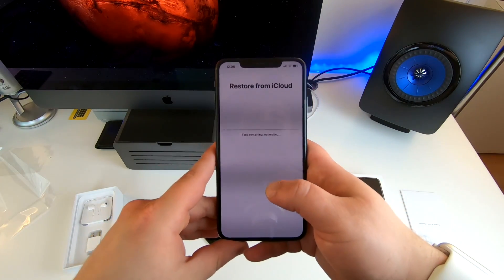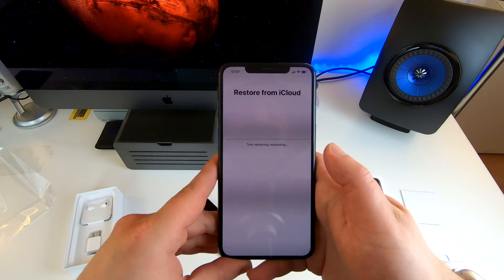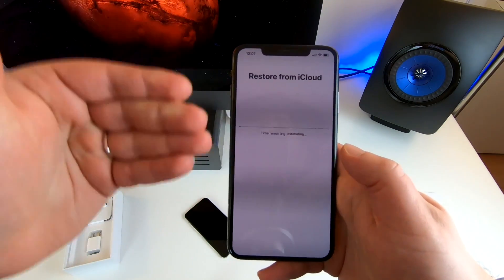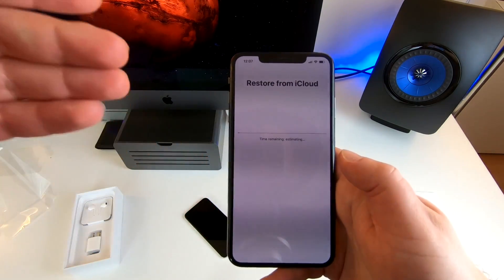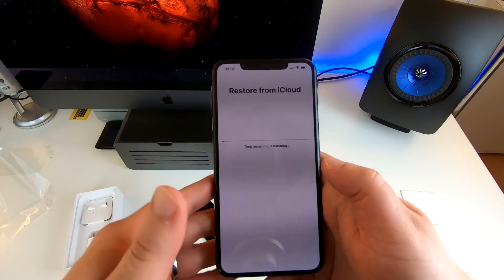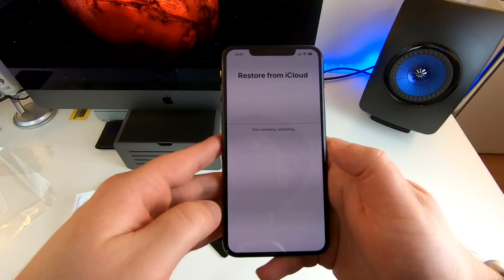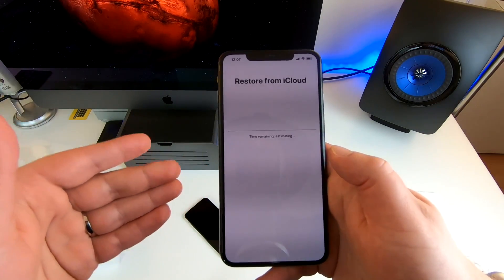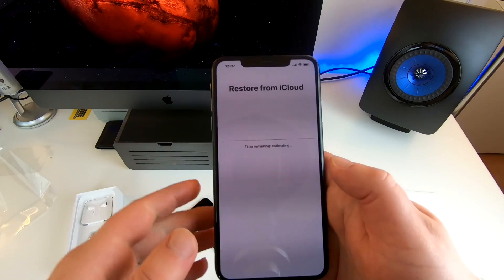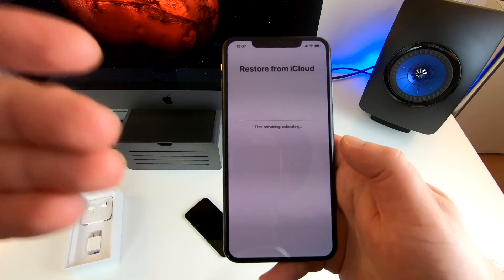Now we wait for the restore to happen. It says time remaining, estimating. In my experience it's typically pretty fast because what it does is download all the apps after the actual settings and other things have been restored. The apps are downloaded afterwards, so it makes it a little bit quicker, at least to start using your phone. I'll get back to you with more updates on the iPhone XS Max in the near future.